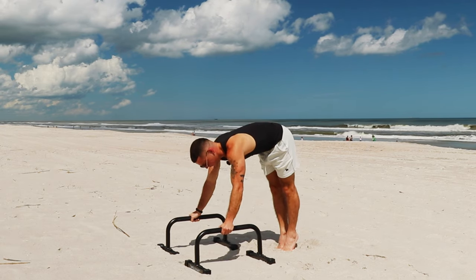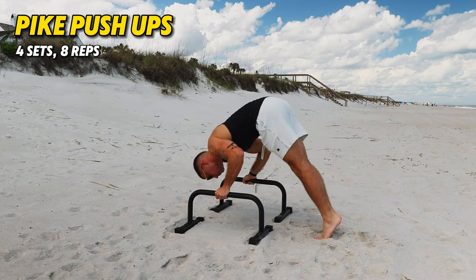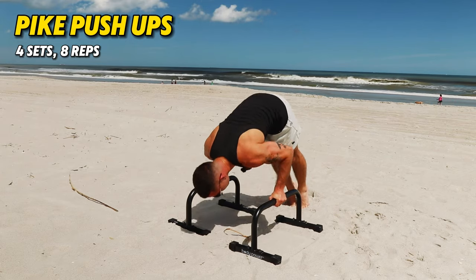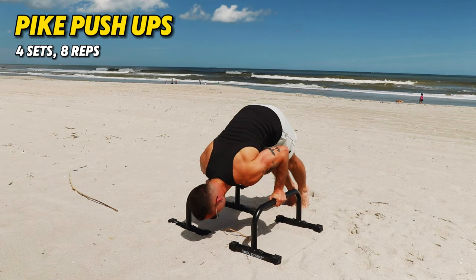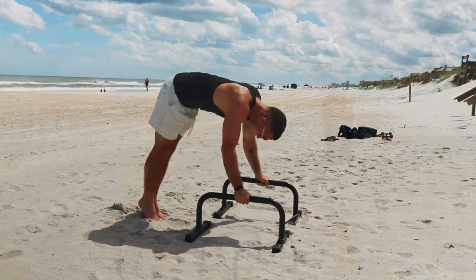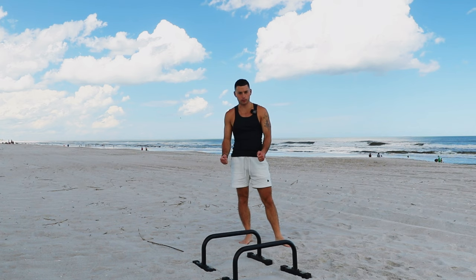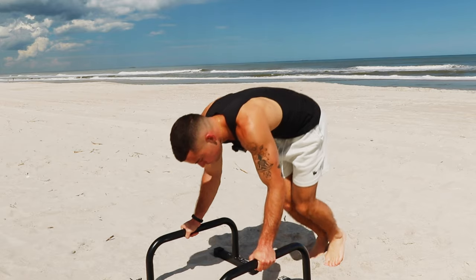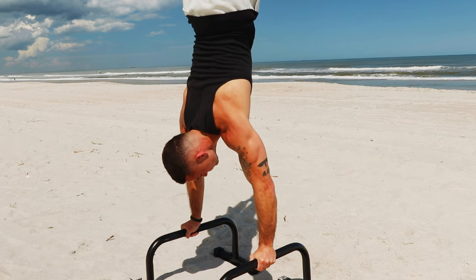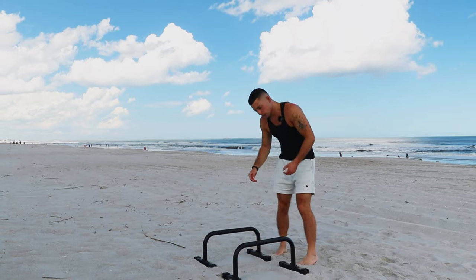We're going to do this for four sets. Next up, we'll be doing simple handstand press-ups. What you want to do is jump into a 90-degree hold, then press up, and at the top of the motion be able to hold it for a few seconds so that you learn how to balance yourself throughout the whole press motion.